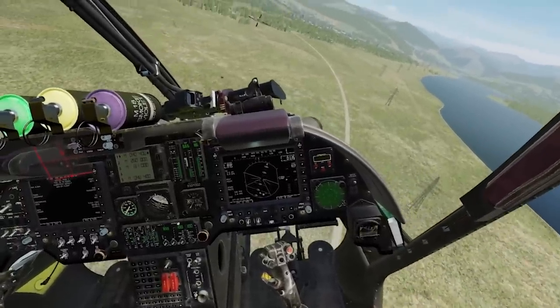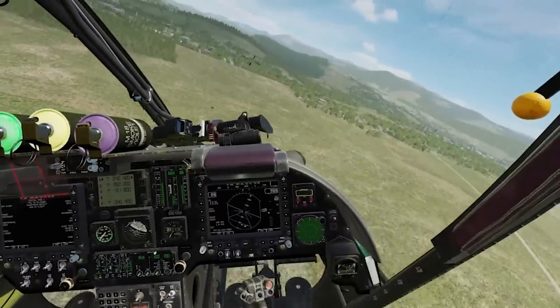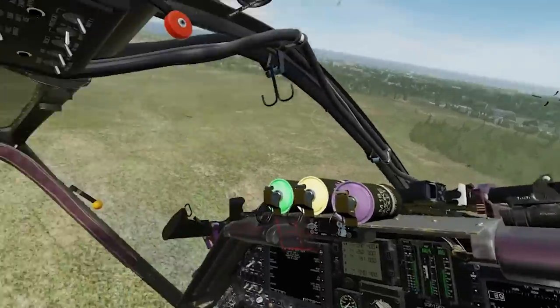Coming around left, clearing myself, trying to keep that VSI needle level — not climbing or descending in the turn. Looking at my trim as I turn, keeping the aircraft in trim. Not doing a very good job of stabilized flight here. Airspeed drops off a little as I go through the turn.